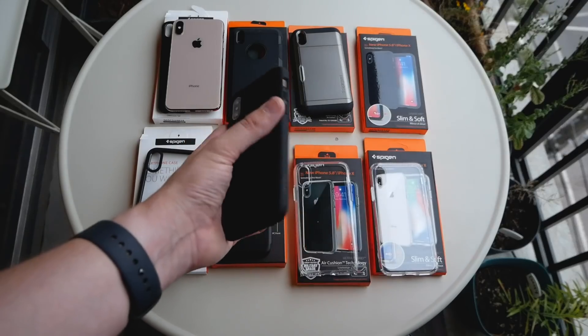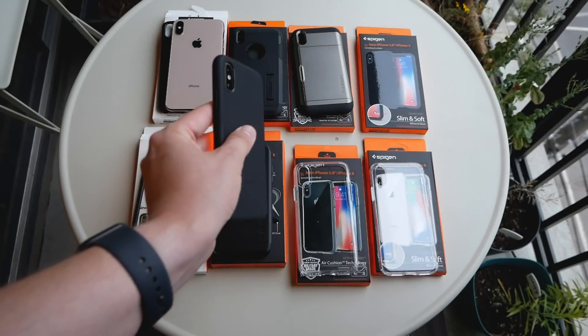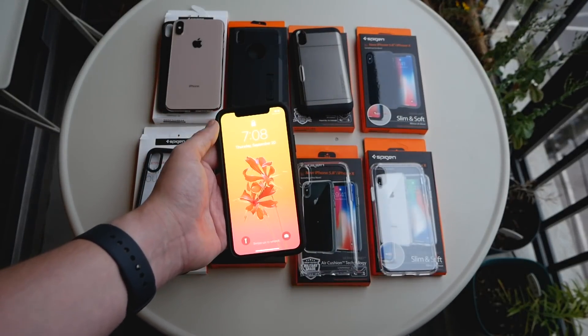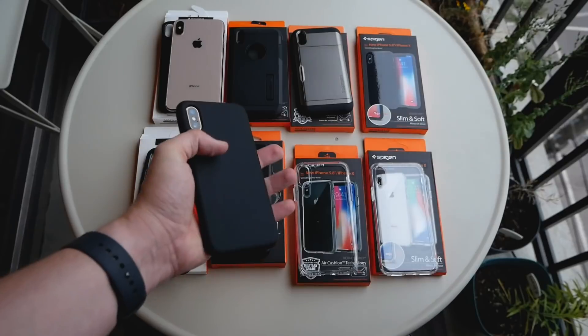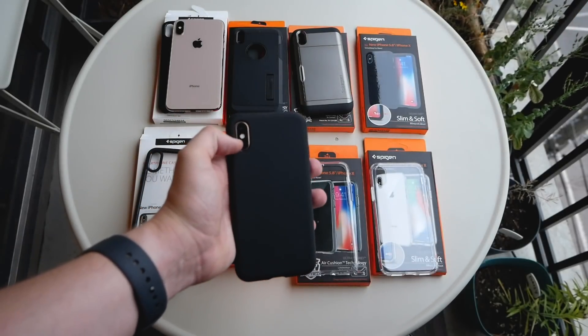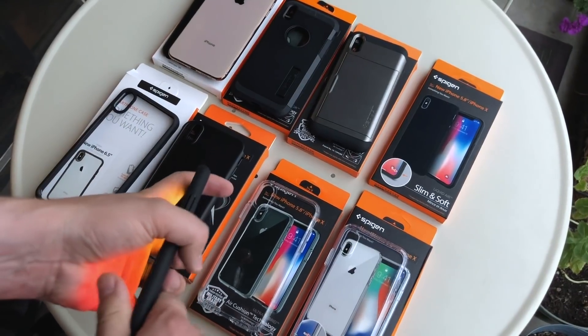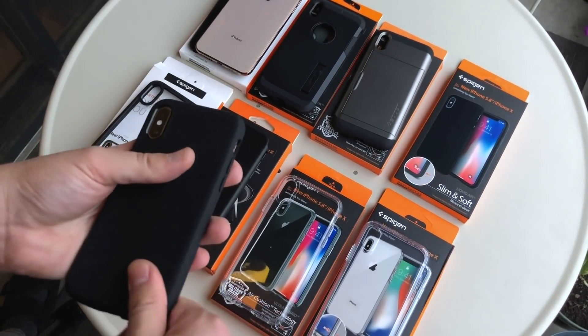I'm a big fan of the Liquid Air. It has a lot of grip and even covers the buttons on the side, which is nice. It's obviously cut to fit the iPhone XS very precisely — you can see how tight the camera cutout is. There's a lot to like about it: it's a simple, slim case that still offers an ample amount of protection.